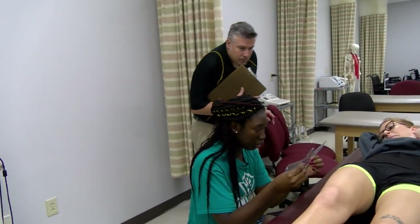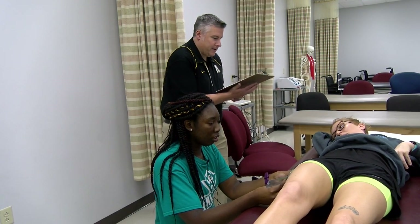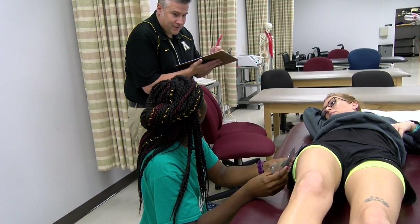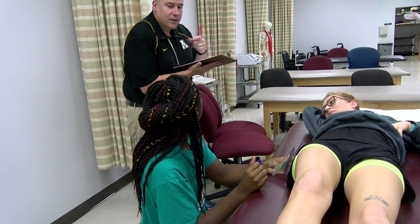It's blending in with your pants. She's starting in 15 degrees of hip flexion. What does that mean? That she's lacking 15 degrees of hip extension. And what do we call that? A contracture.